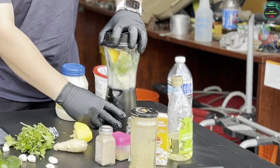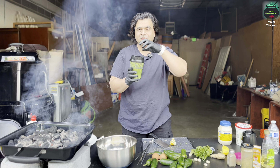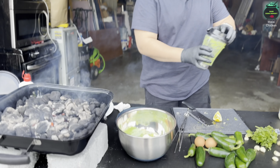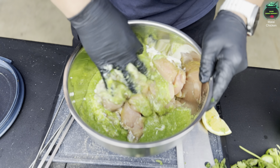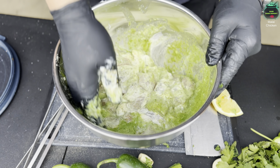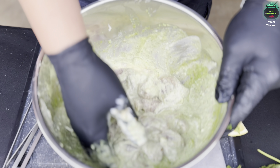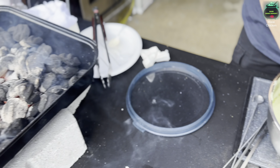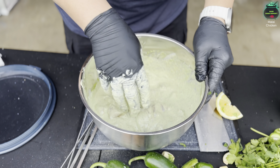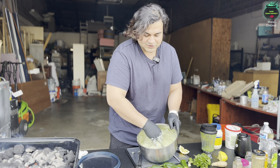Let's blend our fresh veggies. In the blender: one whole jalapeño, six to seven cloves of garlic, a handful of fresh cilantro leaves, half cup of water, and squeeze half a lemon — fresh lemon, get the seeds out. A secret: don't use lemon essence, use fresh ingredients. Also cut one fourth slice of lemon and add the whole thing in with the skin on. Blend it all up — jalapeño, cilantro, garlic, lemon — and add everything right into the marinade.